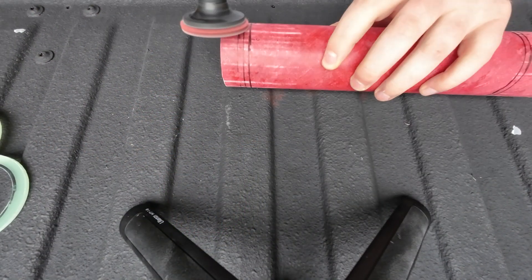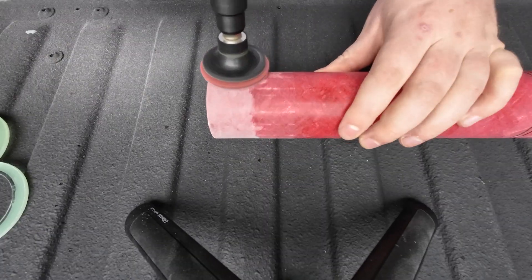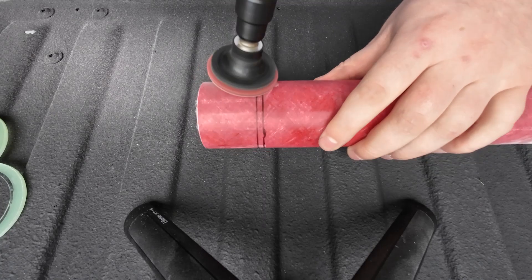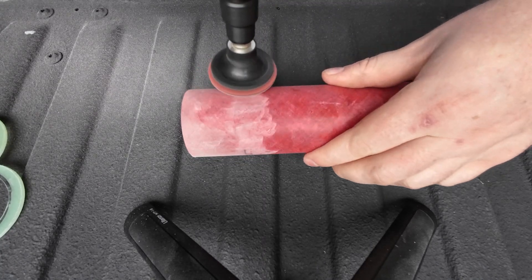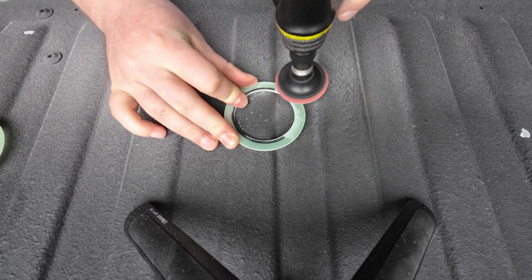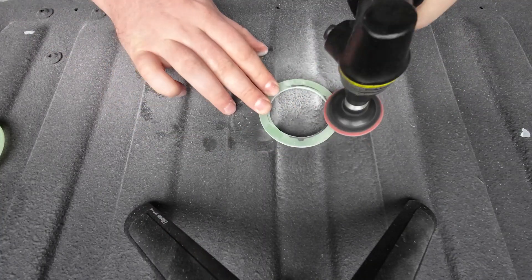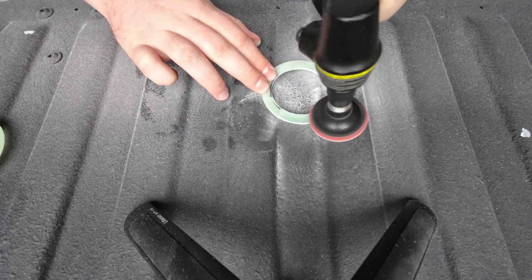I use a die grinder with some medium surface prep pads to prep the fiberglass for epoxy. I'm doing this in a well-ventilated area outdoors so that I'm not accumulating toxic dust inside. Now that we have the motor mount tube and the centering rings prepped, let's get it epoxied.